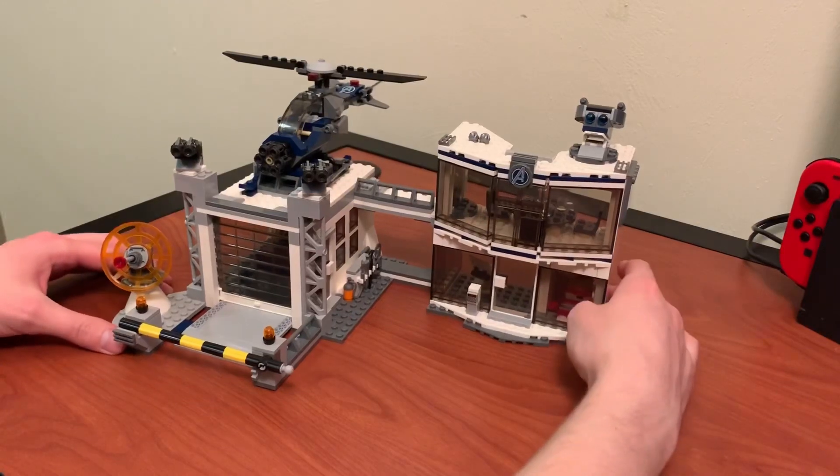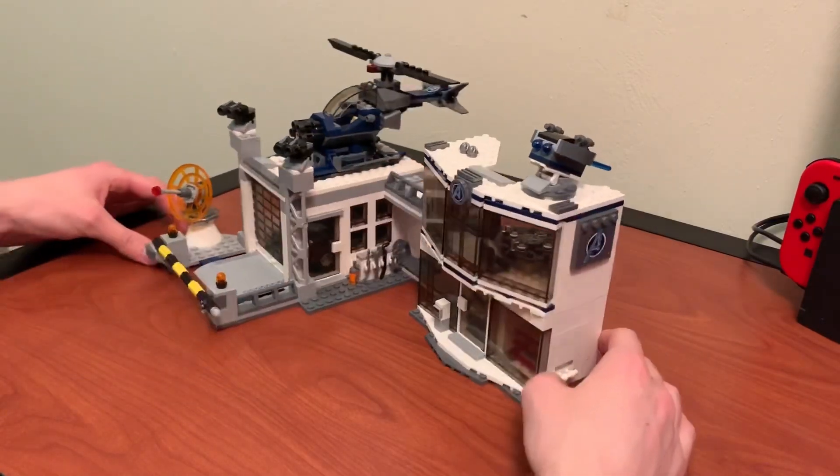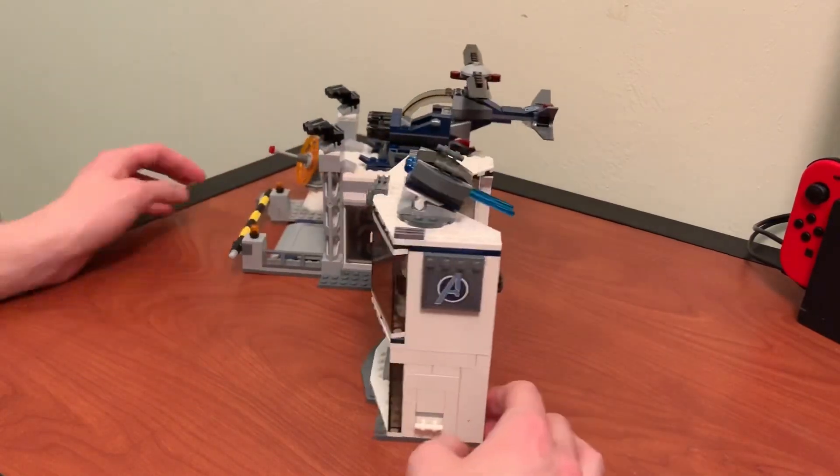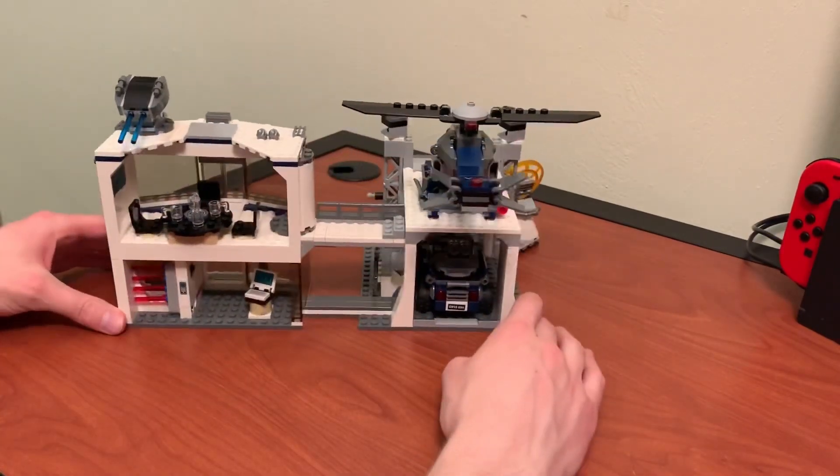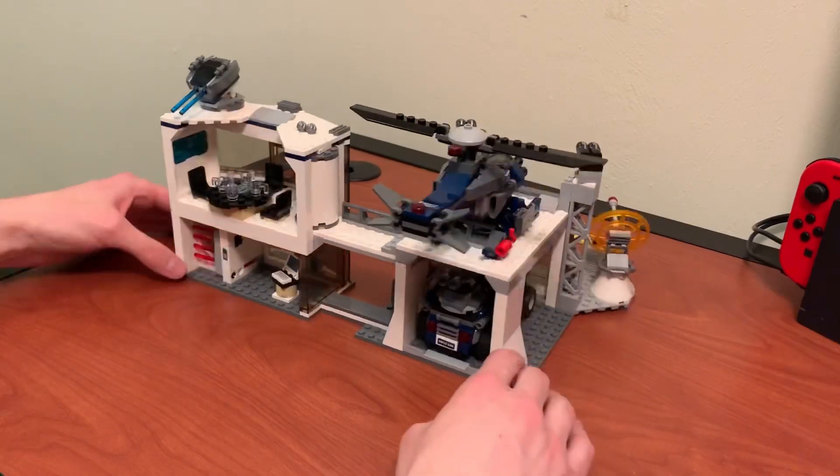So there's the completed set. Overall, it took about an hour and 15 minutes to complete. I did it over the duration of watching Infinity War, preparing for Avengers Endgame in like two weeks.